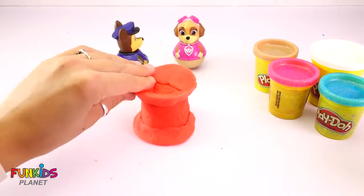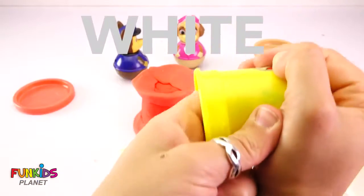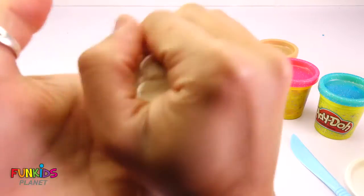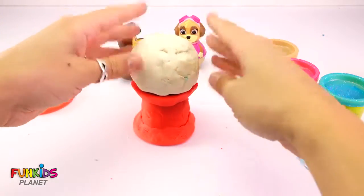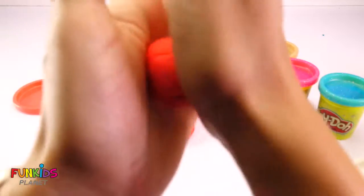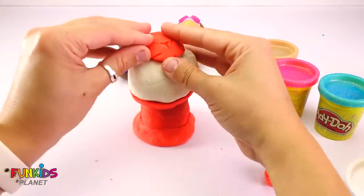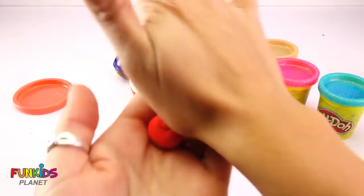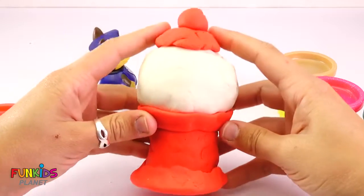Now we gotta make a nice round ball to put on top. So we're gonna get all of our white Play-Doh out. There we go — got all of our white Play-Doh out. We're just gonna roll it into a big ball. Look at that nice ball for our gumball machine. And I left this red part so we can add the top of the gumball machine. Roll it up in a ball and let's flatten it out a little bit. Let's go on top and smooth out those little things. Then we add this round little ball on top. Look at our cute little gumball machine so far.